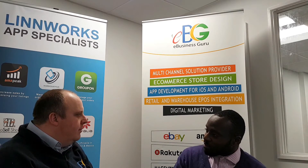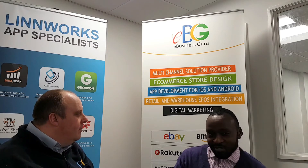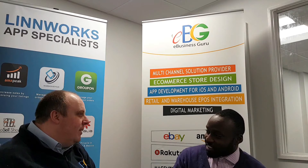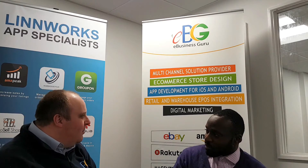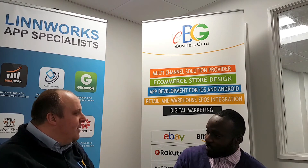You hit 'Create POs,' it breaks the list up by supplier and gives you four or five purchase orders. You can go back to them, send them all off, and when the stock arrives you can use the app to book it all in. With recent updates we're putting out, there are also new features — I'll let Adrian tell you about those.